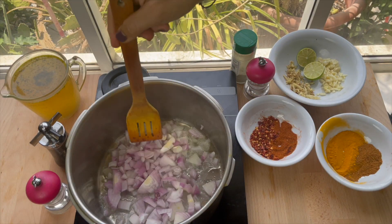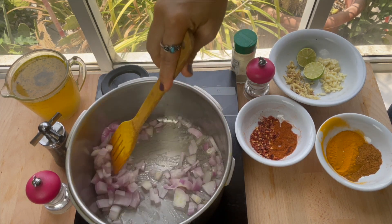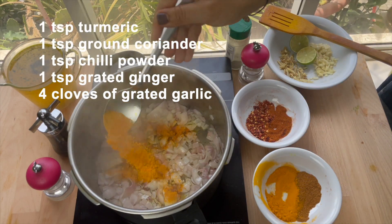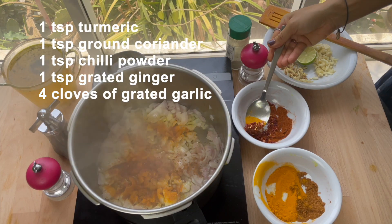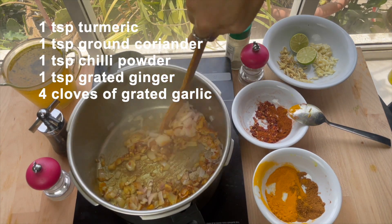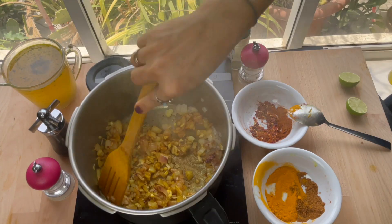Heat your pan on medium high, add some oil and the chopped onions. Cook them for five minutes, stirring often until softened. Now add one teaspoon turmeric, one teaspoon ground coriander, one teaspoon grated ginger, and four cloves of grated garlic. Cook for another minute.